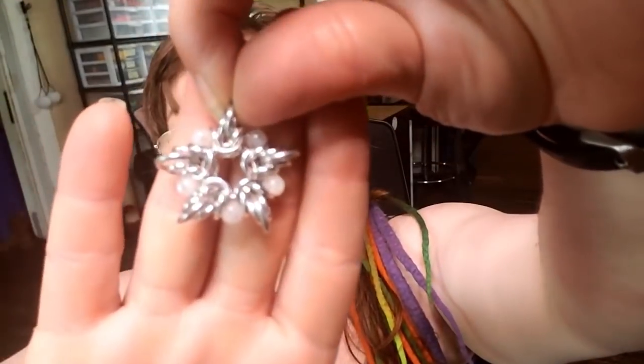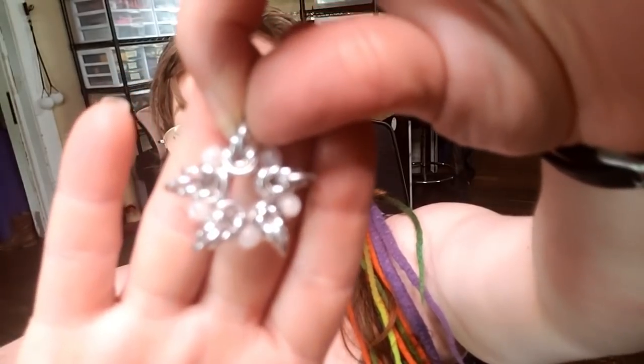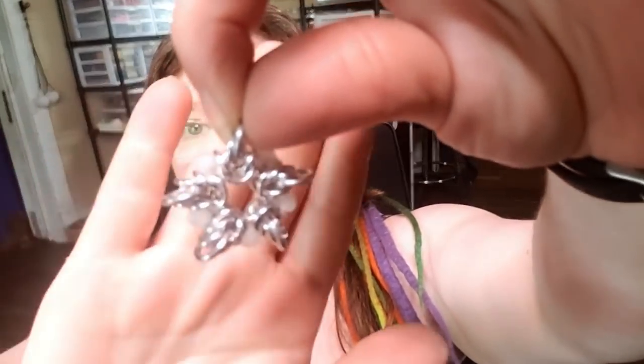I'm also going to show y'all how to do a five-pointed variation that hopefully won't be blurry the whole time. The video gets better, let's keep going.